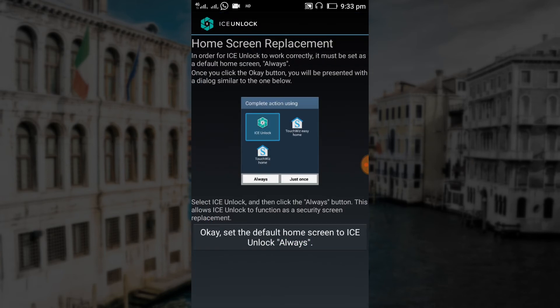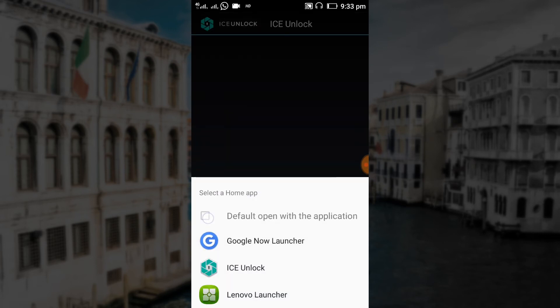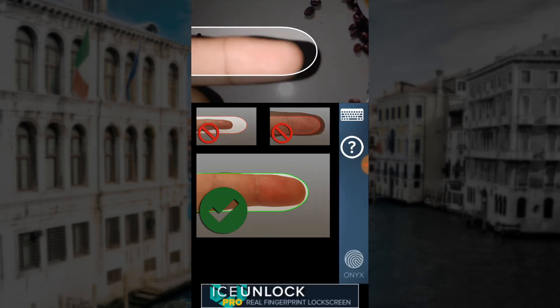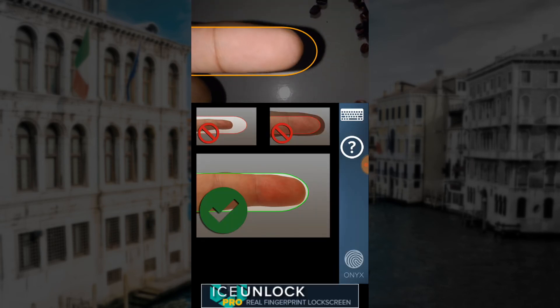Now select IC Unlock as your default home screen, and we are ready to go. Whenever you unlock your phone, it will activate the camera and you need to scan your finger. It works quite well.